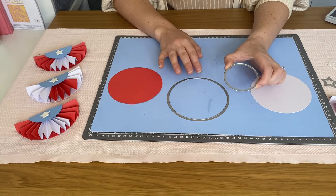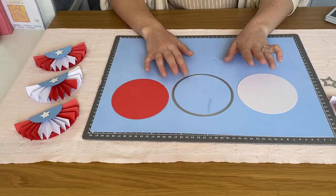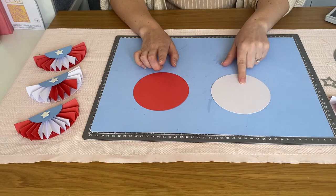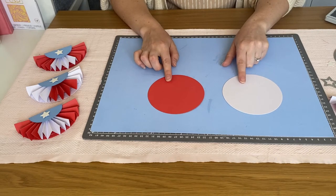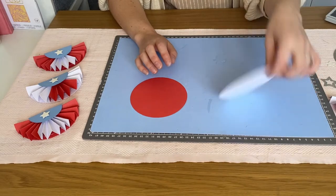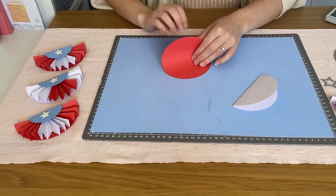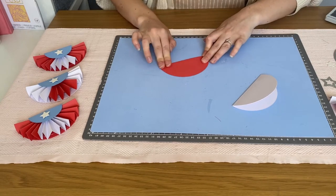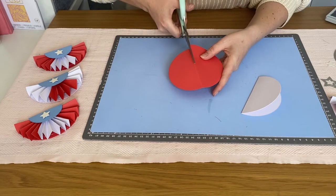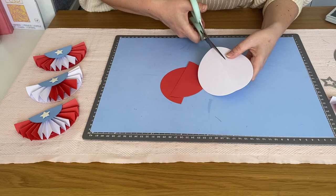We're also going to be using the star framelit set as well, but it's mainly the circles. I'm going to take the larger circle framelit — I've die cut a circle out of white cardstock and out of our red hibiscus colored cardstock from our assorted cardstock pack. With both, you want to fold them in half and then take a pair of scissors and cut along that fold line. You could use a ruler and a craft knife if you prefer, but you don't need to be too precise.